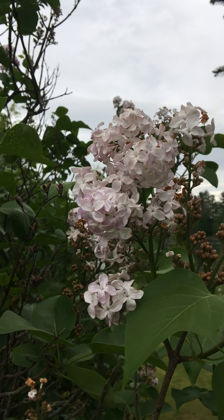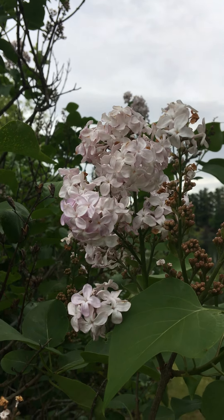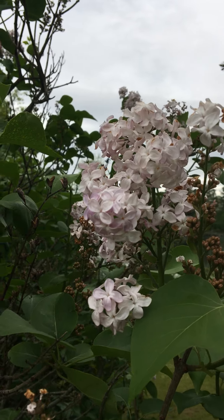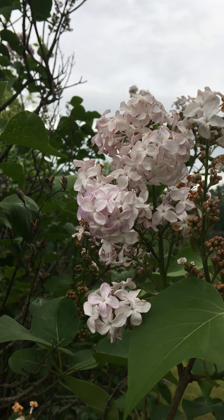Today I made lilac tea. I took the blossoms from the lilac and I put them into water. I had two and a half cups of blossoms with about the same amount of water.